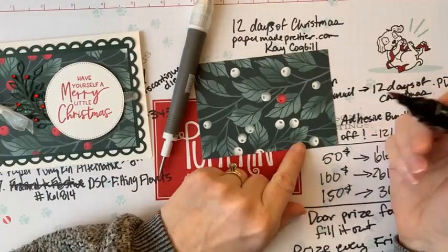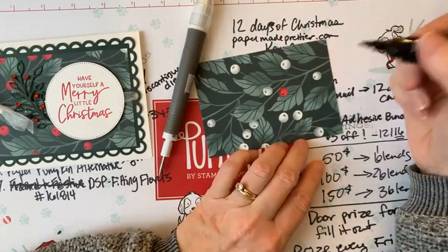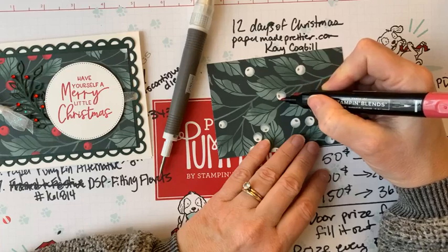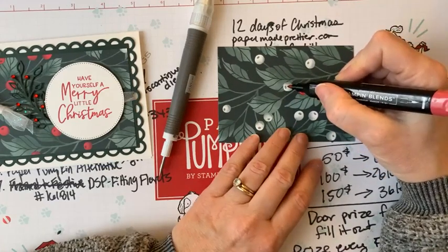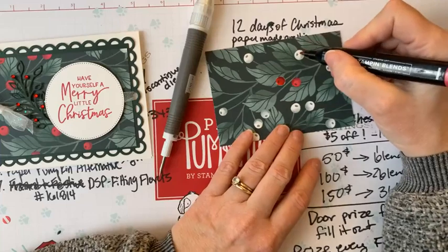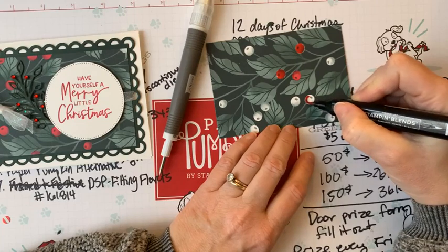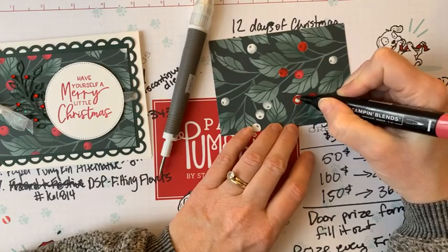This designer paper is beautiful on its own, but we can use our blending markers to plus it up a little bit. Now, our blending markers were made for coloring on cardstock, not designer paper, so you need to use a very light touch. Normally I'd go to the very edge of my berry, but on designer paper you fill in just to the edge and the color will bleed out to the edge on its own — just let it be and watch.